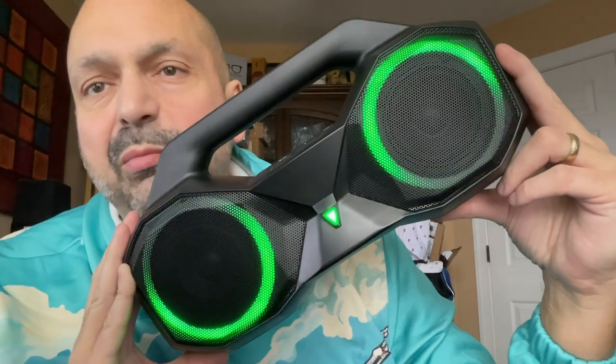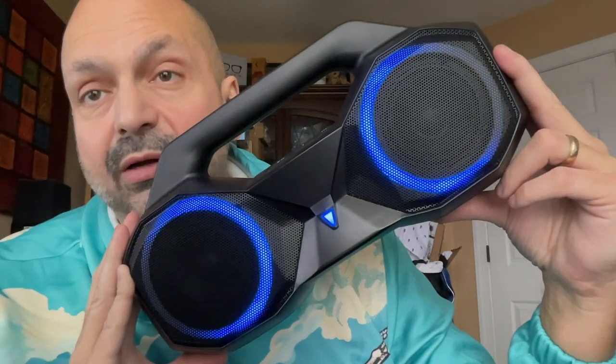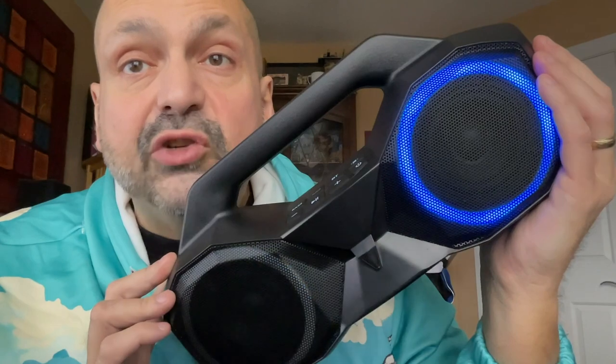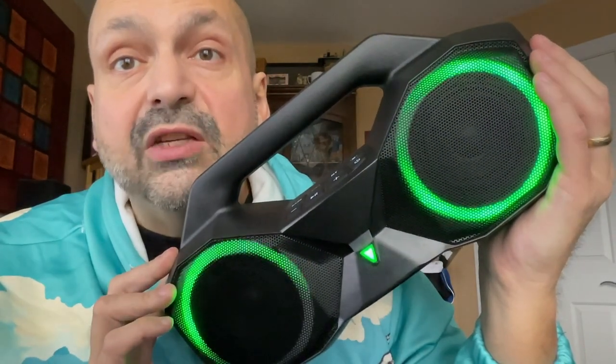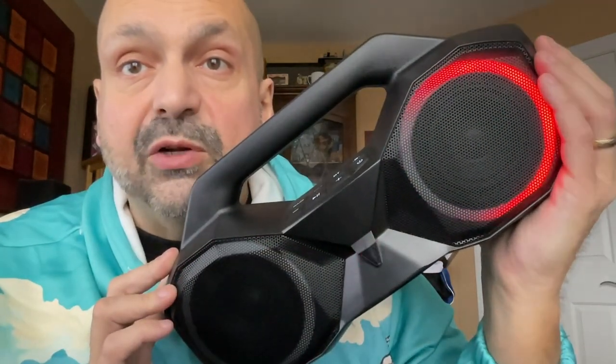It charges in about five hours, and they say you can get 20 hours of playback. They measure that at 50 percent volume, so you're not getting that because you're going to want to listen to this loud. And yes, this speaker is loud. I think that is what they changed in October — perhaps the only thing they changed was the strength of the amplifier, going from 30 watts per channel to 40 watts per channel.